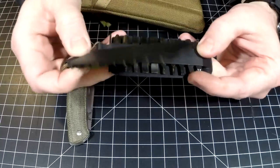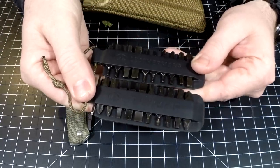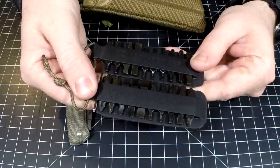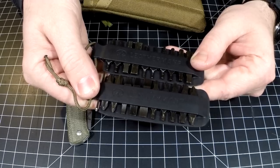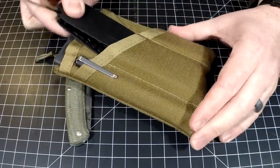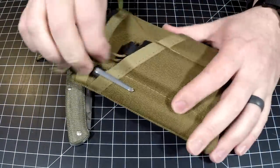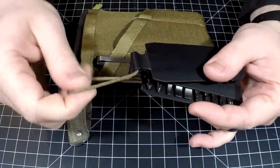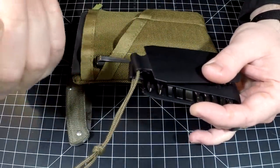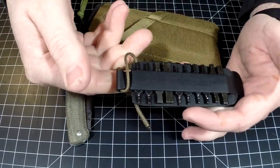I carry a Leatherman on my belt and I always run into the need for the bit kit, but I don't want to carry it on body. I've been looking for a really good off-body carry option for the Leatherman bit kit, and honestly this is my solution. Look at this — fits right in there, super easy to grab. I've got them tethered together with some micro paracord, the 95-pound paracord. Great little lanyard cord — there you go, I've got my bits with me so I can fix things.